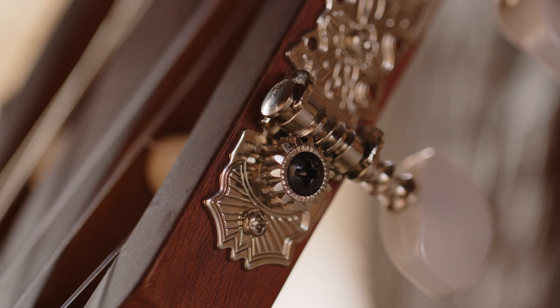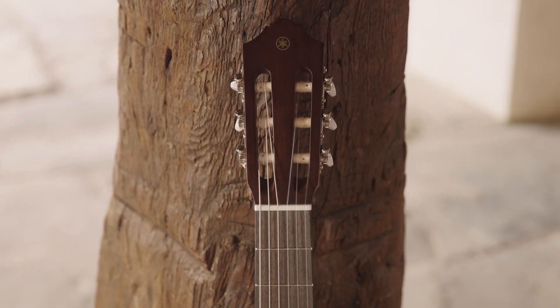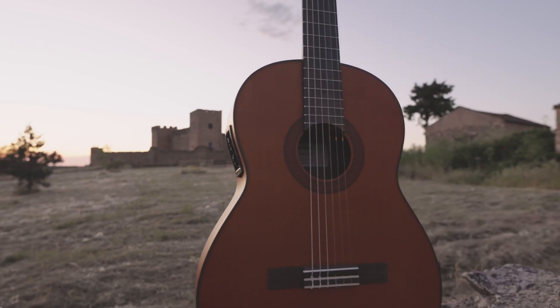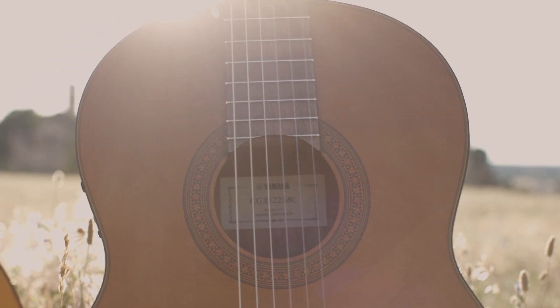Beginning in the 1960s and 70s, Yamaha collaborated with legendary Spanish luthiers, including Manuel Hernandez and Eduardo Ferrer, in the pursuit of building world-class guitars. Today, all of our classical guitars are firmly based upon that foundation and spirit.